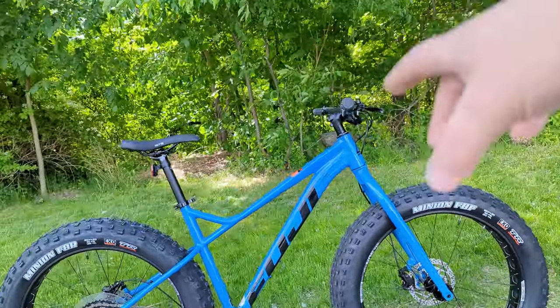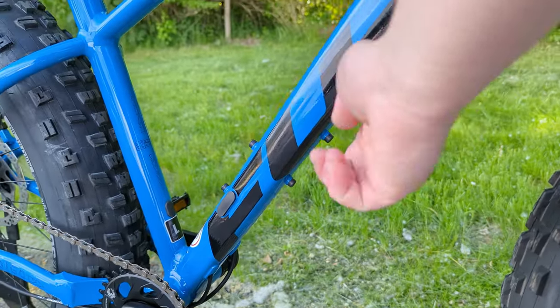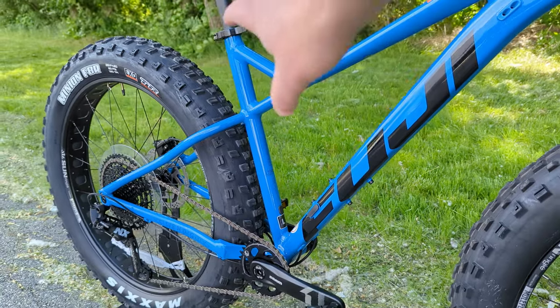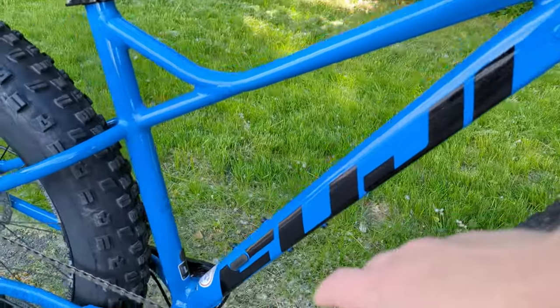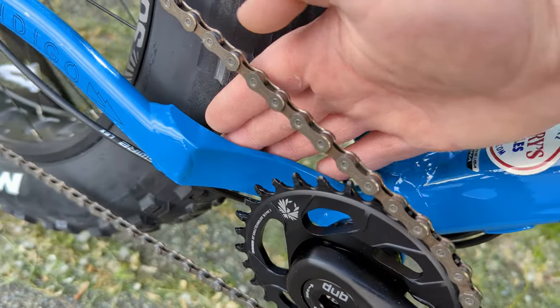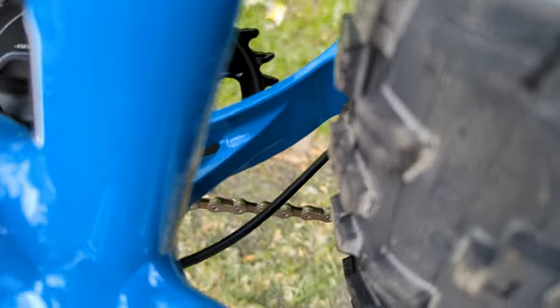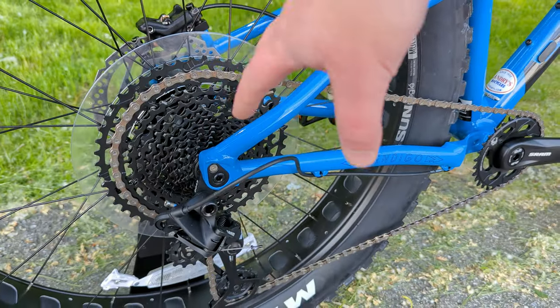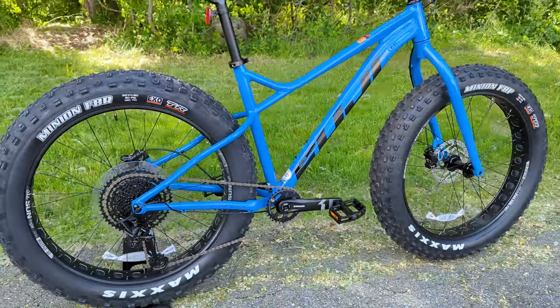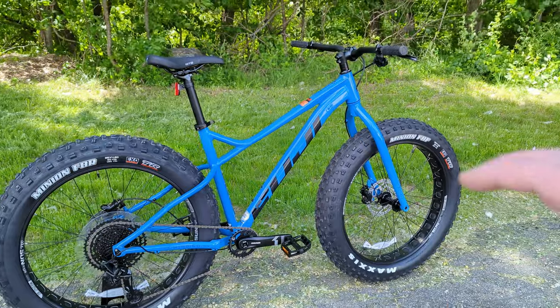Other cool features include two water bottle cage mounts — one on top of the down tube, one on the bottom. The seat tube design doesn't allow for one there. The bike has full internal cable routing, a threaded BSA bottom bracket, and a solid aluminum piece with a gusset to handle fat tire clearance while maintaining chain ring clearance. Out back is a 12 by 190mm through axle, which along with the front through axle keeps the bike nice and stiff despite its wider build.